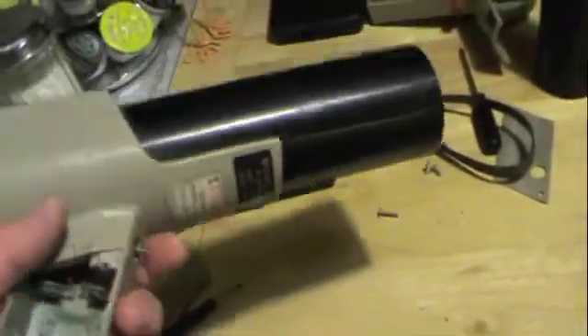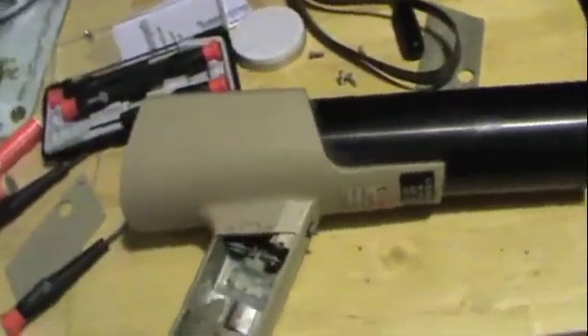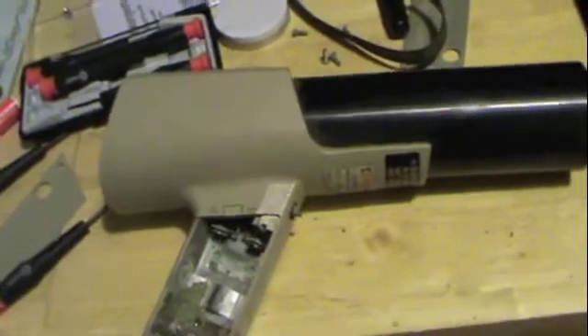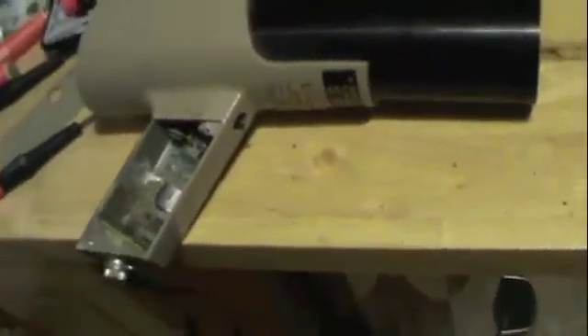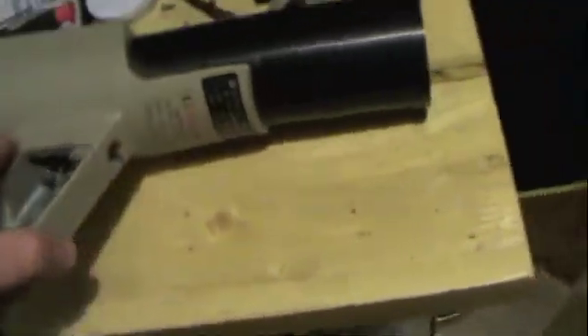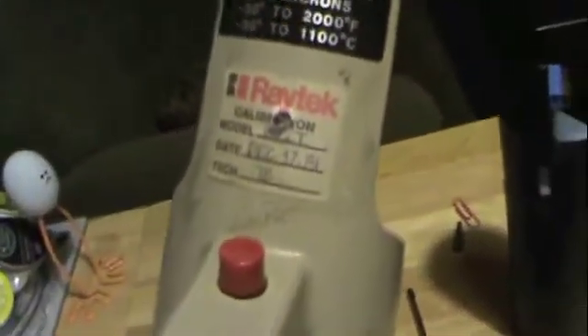These are very expensive instruments. When they're properly functioning and calibrated, they are very expensive — think like $500 used. There's a reason these are thrown away. Number one, they're very old. This one was last calibrated November 25, 1981, probably when it left the factory. This one: December 17, 1981. See a pattern here.